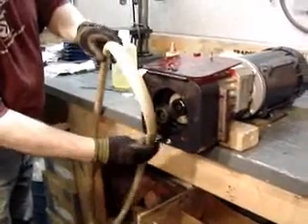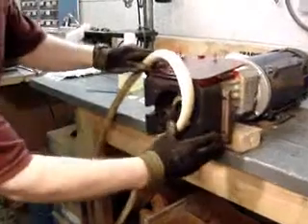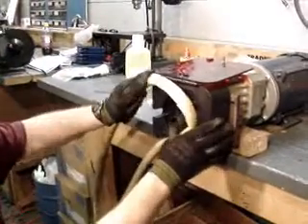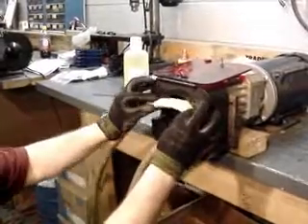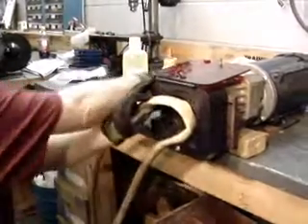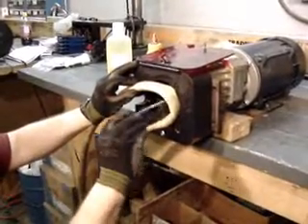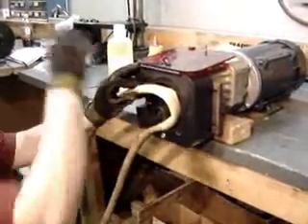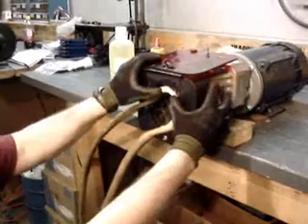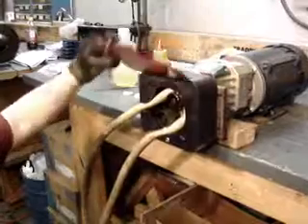You want to take the tube from the bottom here and just insert it like so, then work it around as we move the roller carrier around. Before putting it all the way in, put some lubrication on the tubing as well. Just push that in until it's secure and we can close our cover.